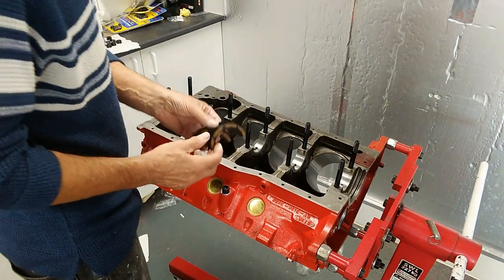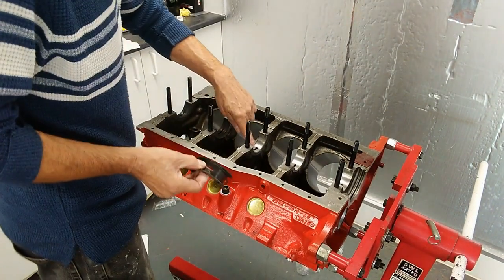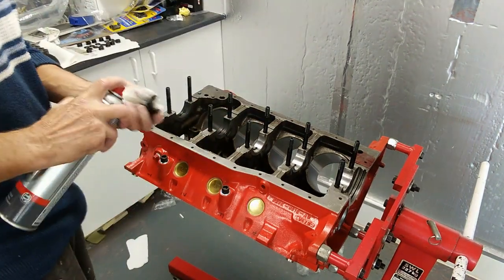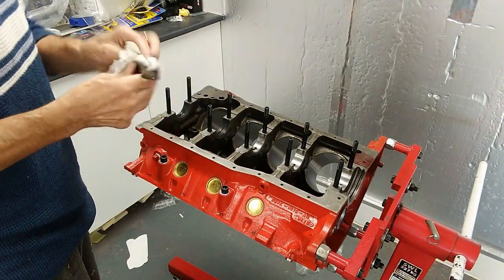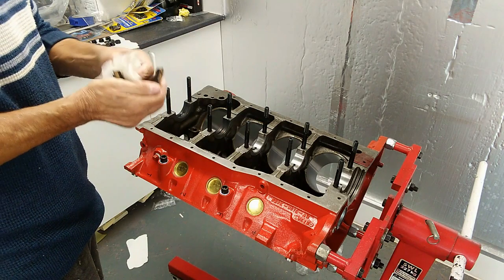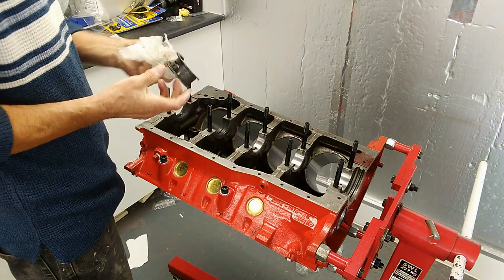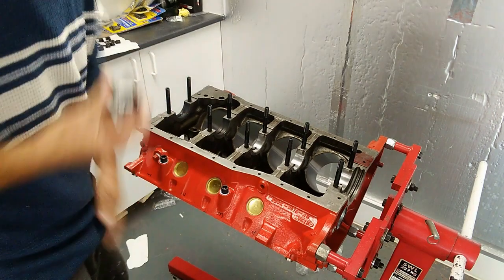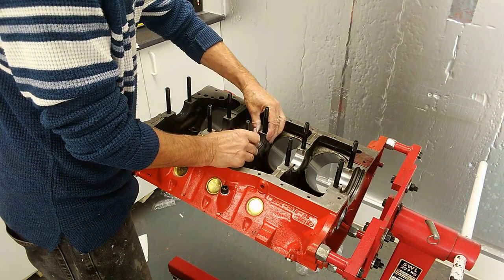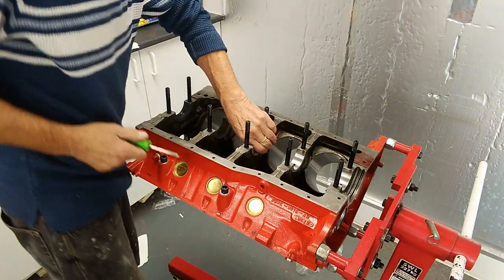When you come to the middle one, which is the thrust bearing, they are different. One has a slot in it and one doesn't — the one with the slot goes in the middle position on the block face. Again we'll do the cleaning. This one has a tang as well — line that up and push down. That one is a bit tighter because of the thrust bearing on each side.